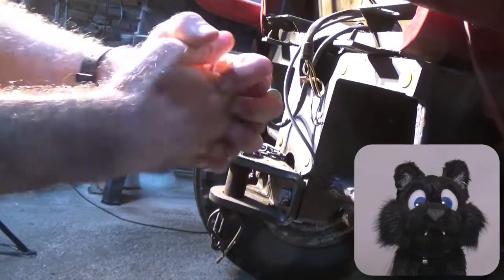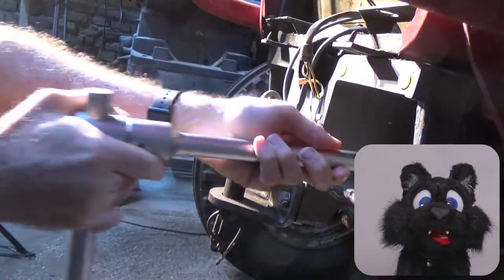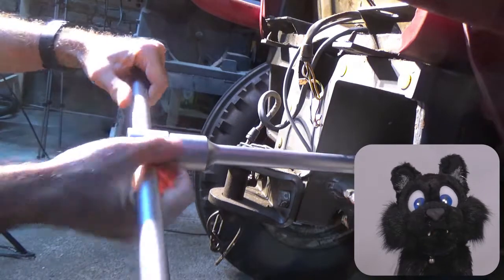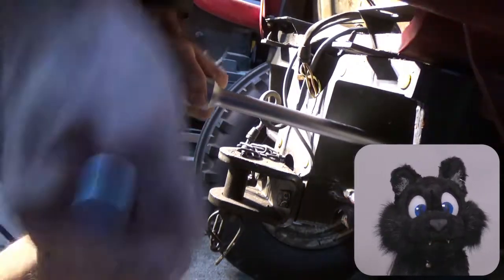Here I am undoing the main bolts that hold the front axle mount to the rest of the frame. I seem to have lost the footage of the one-inch water pipe wrench extension required to get them moving.